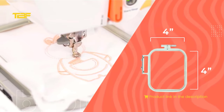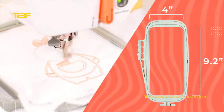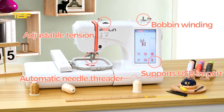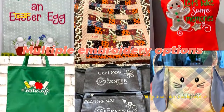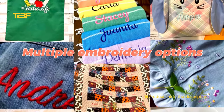The machine is suitable for flat embroidery. It can be embroidered on clothes, bags, pockets, blankets, towels, sheets, and so on. If it is a hat made of soft material, it is also possible. This is a single head machine, and one spool can be placed on it. Poulin reminds you that if you want to put multiple spools, you can use it with our thread stand in our store.